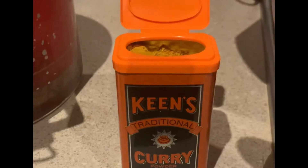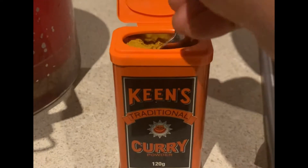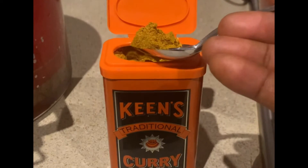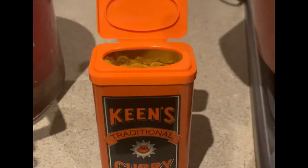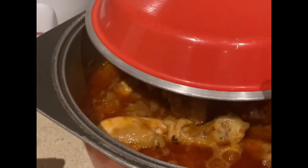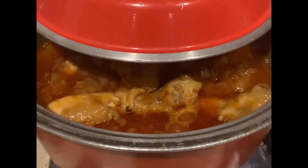Now I'm gonna add a quarter to half teaspoon of curry powder into it. Oh, I love my curry powder — so delicious! After that, put it in and mix it slowly, and don't forget to keep the fire down.